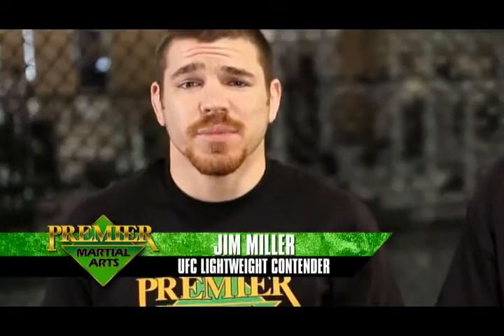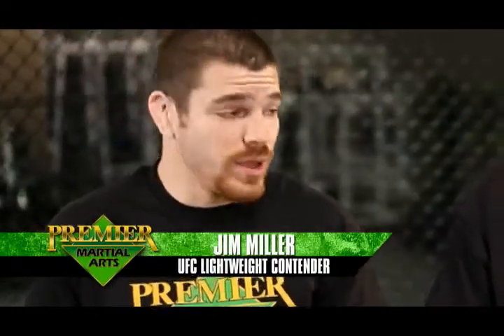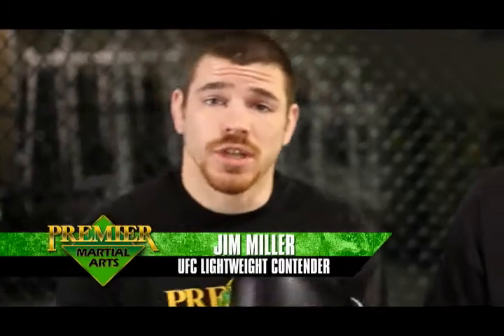Hi Premier Nation, I'm Jim Miller and I'm going to be your guest instructor for this week. This week we're going to be going over strikes from the clinch and dirty boxing.